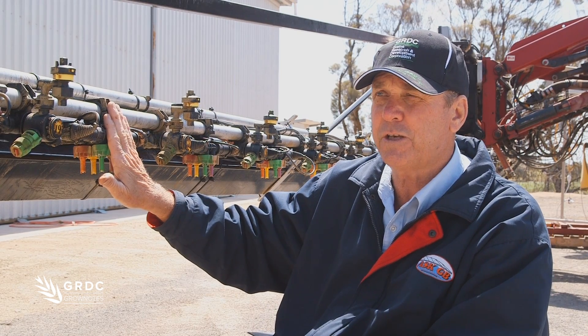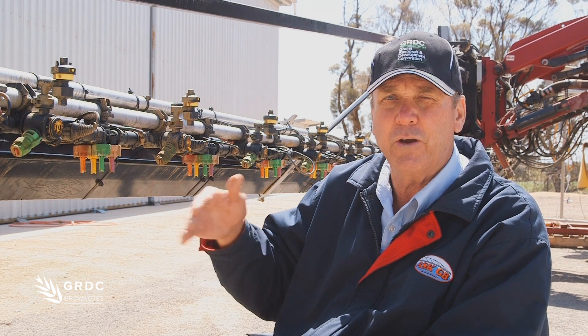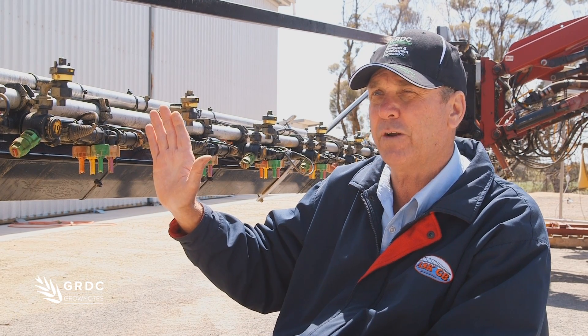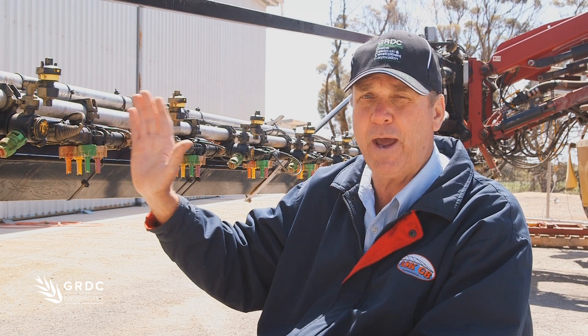Another big reason why you'd go with this system is when you're starting off without it, you can over-apply your chemical far too much, which can cause issues in the soil. And with every nozzle as a boom section, there's no underlap and overlap.